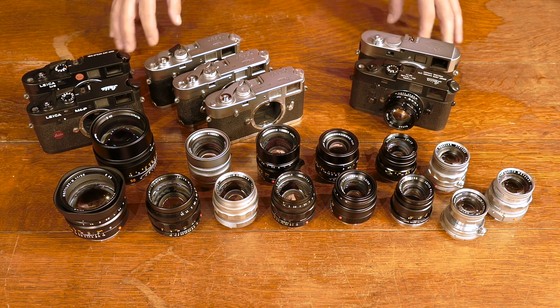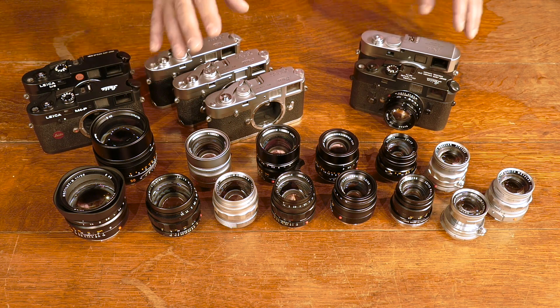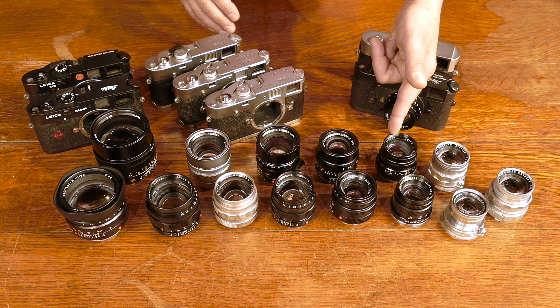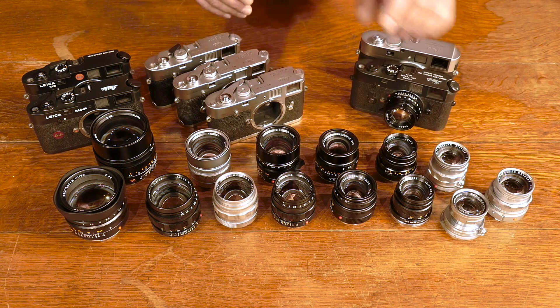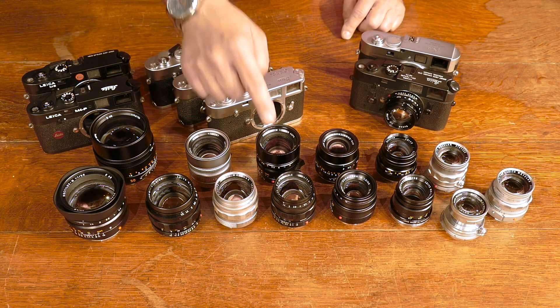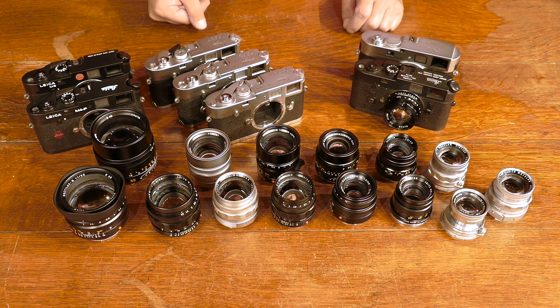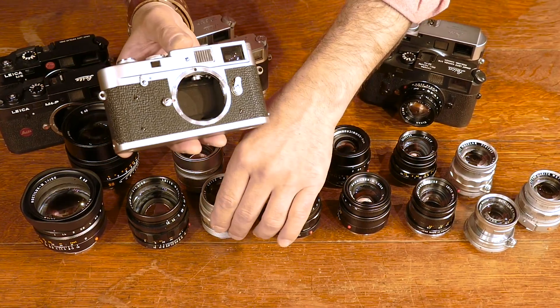Here on the table we have a number of 50 millimeter lenses — some from the 1950s, 1970s, 80s, 90s, and currently manufactured. These are f2 lenses, these are f1.4 lenses, and these are faster Noctilux lenses which we'll talk about in a moment. The important thing to understand about rangefinder lenses is that you have a mechanical connection when you mount the lens.